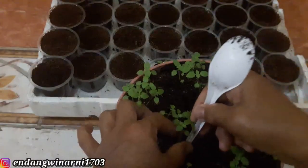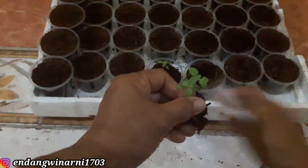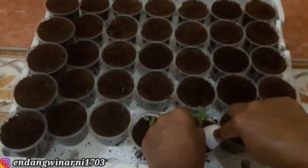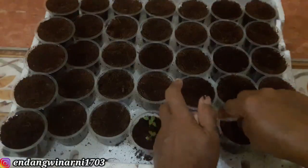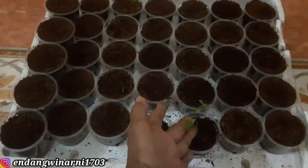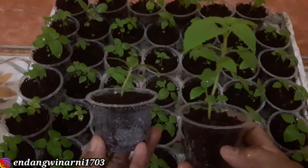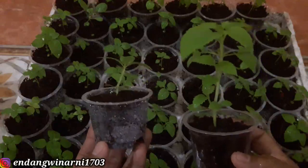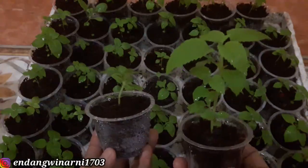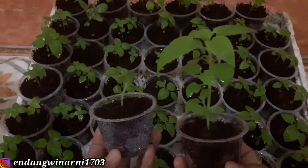We're going to add one polybag, two polybags - like this. After the semai we can move to the polybag that's smaller. If you like this video please help me subscribe, don't forget to subscribe. Thank you, wassalamualaikum warahmatullahi wabarakatuh.